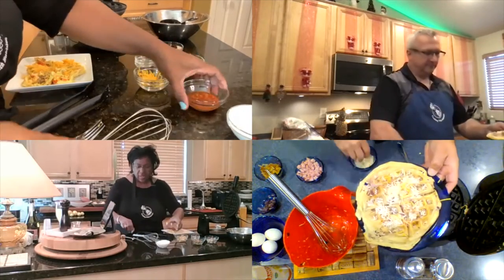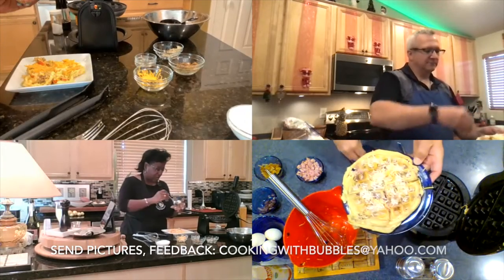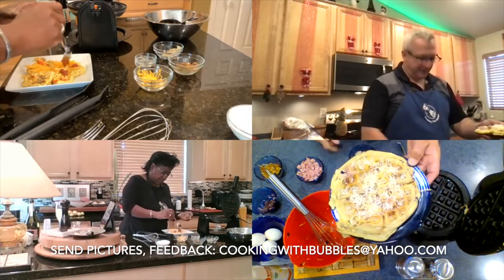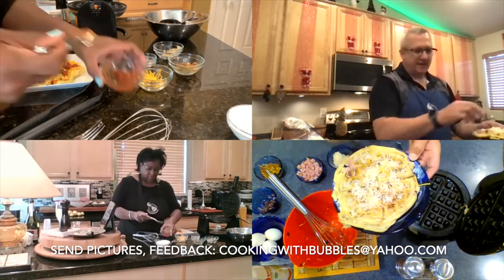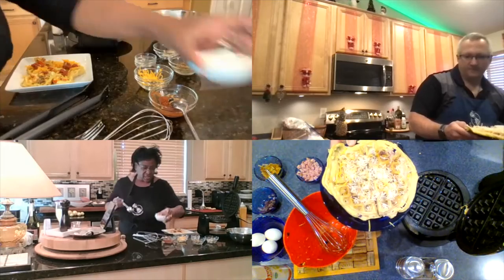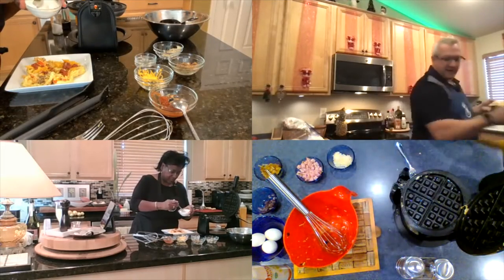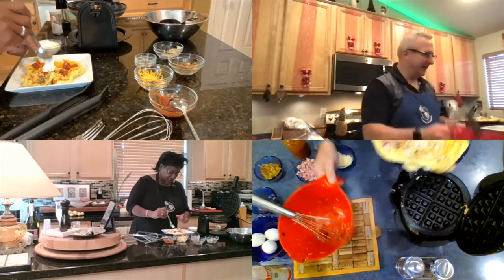This is why we encourage anyone watching our show — if you have a better tip or a better way to do some of the things we've done, we'd love to hear from you. Send us your pictures and your feedback at cookingwithbubbles@yahoo.com. We'll tell you more about that later. This looks pretty decent — I'm going to taste it. For not knowing what we're doing, mine turned out pretty good, I think.